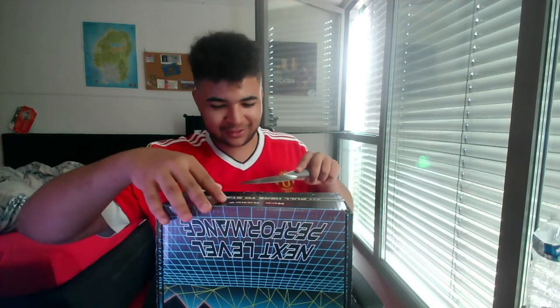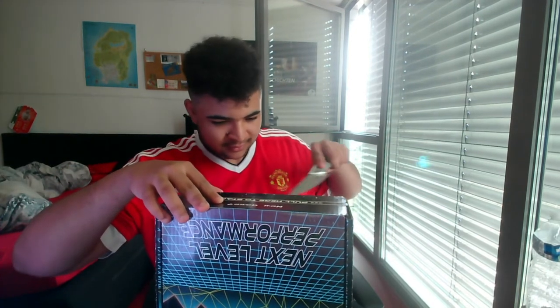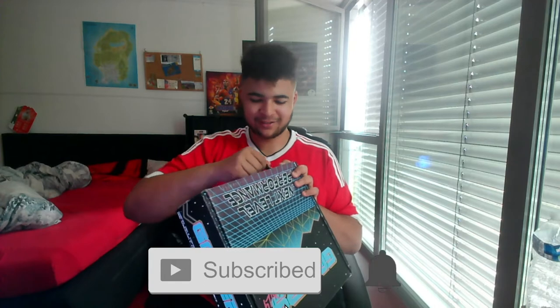Right then guys, welcome back. I'm now going to use a knife to open the seal on the box. Let's see what we've got.